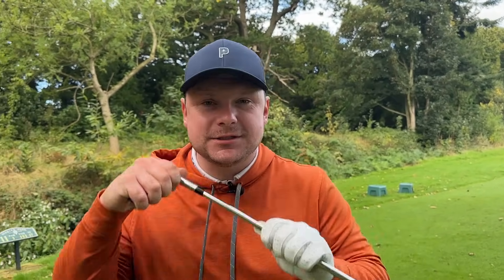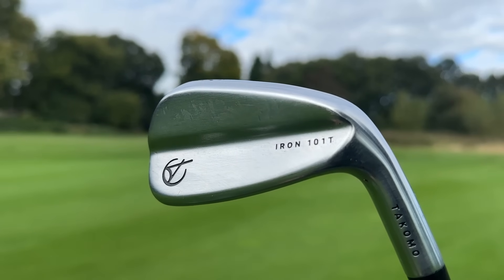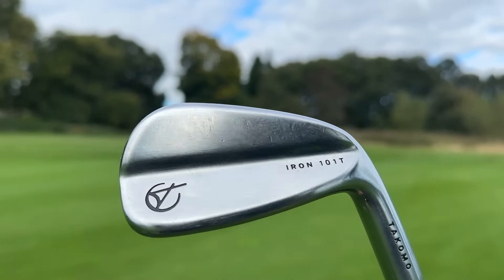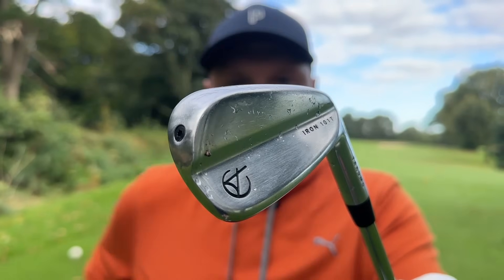Next up is a brand that's taken the golf world by storm and seems to be signing pretty much everybody in the golf space — we're of course talking about the Tacoma irons, and these are the 101T irons. I was one of the first guys to review the 101 irons when they were released — they were hollow-bodied, forgiving, cheap, everything that people want. And Tacoma have been very, very clever with their marketing. These cost around £500 to £600.